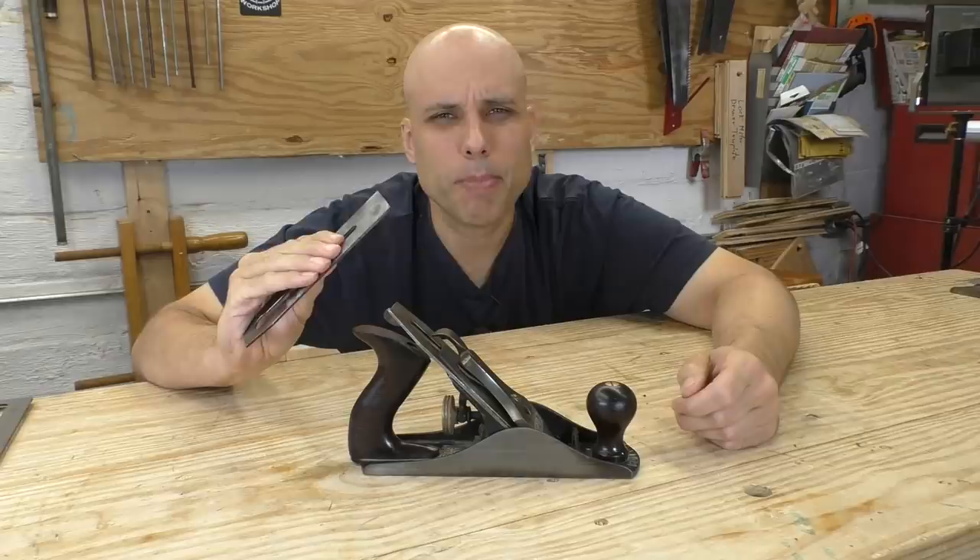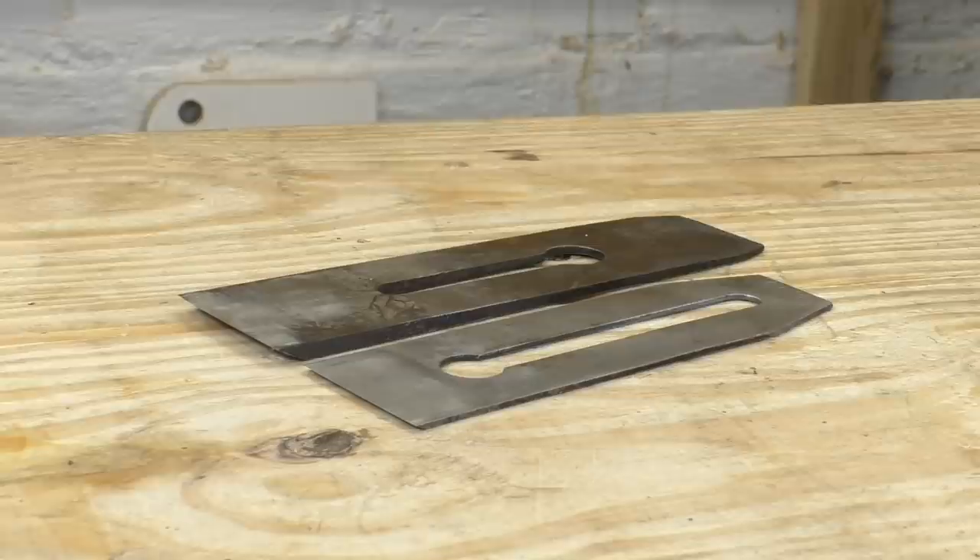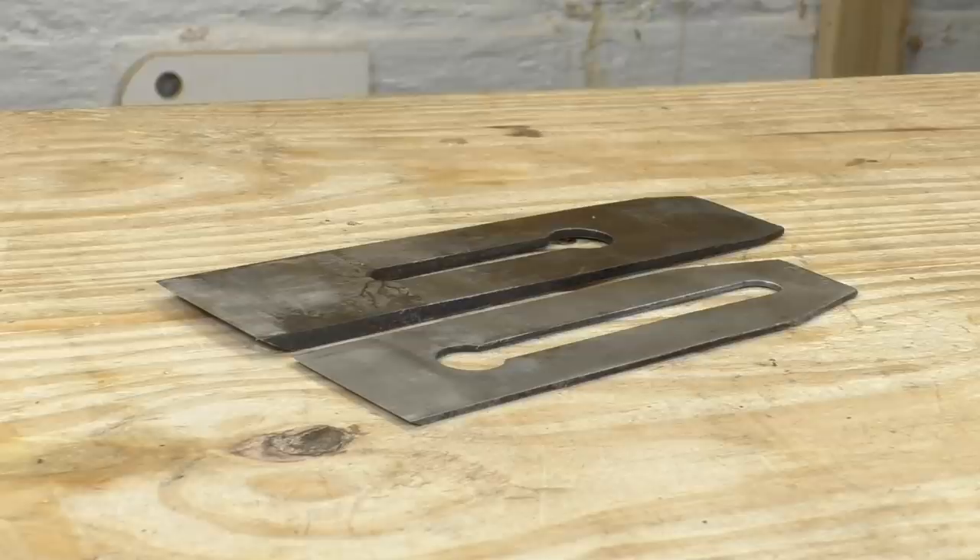And why are these irons even considered thin? Thin compared to what? Here's the iron out of a wooden plane and it is a lot thicker than a Stanley iron. These thick irons do perform really well in wooden planes, but they weren't thick just because of performance — that size was also a consequence of the way they were manufactured. Back during the glory days of wooden planes, high carbon tool steel was really expensive, so manufacturers made their irons by laminating a little piece of tool steel called a bit onto a bigger piece of wrought iron or soft steel using a process called forge welding.